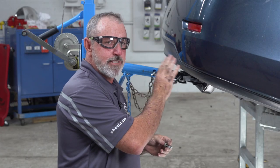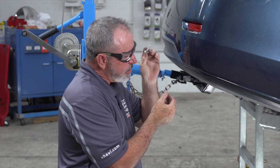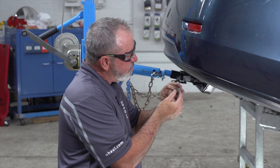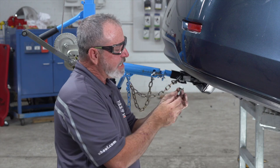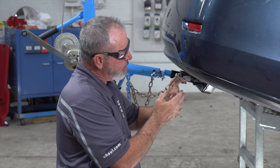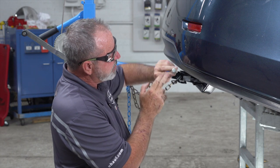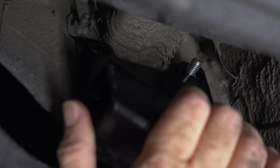Okay, we're here on the passenger side. We're going to go ahead and take our provided hardware and place it through the existing holes and then through the hitch. To do that I'm going to have to go right behind the fascia here — it's a pretty tight space, so I'm going to put the bolt between the tips of my two fingers, then raise up, reach up, find the hole, and put it through.